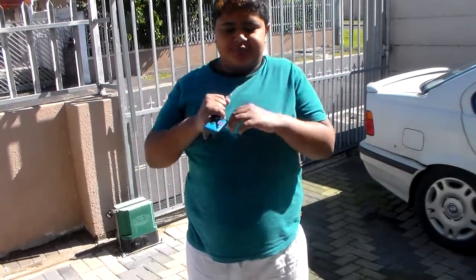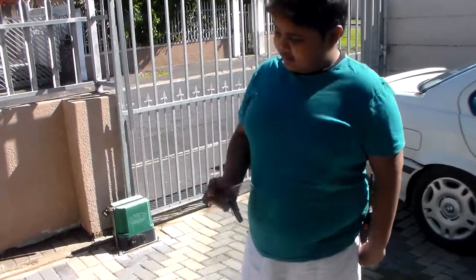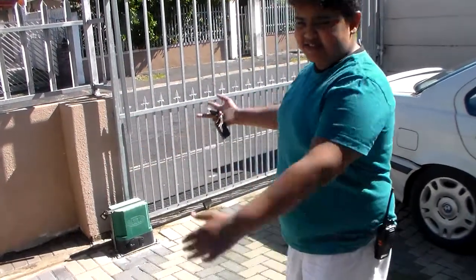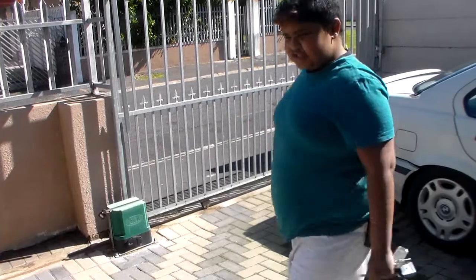What's up guys, welcome back to another video. Today we are fixing this gate motor here behind me, because it's just stopping all the way. I'm going to go fetch my tools inside, just hold on a second.